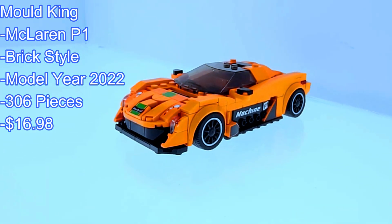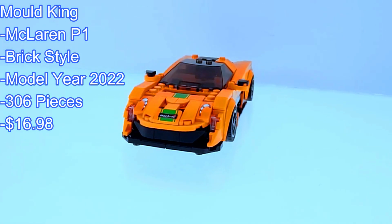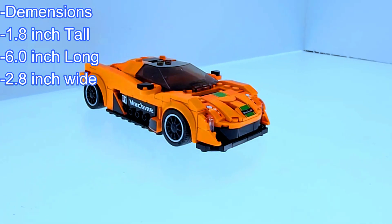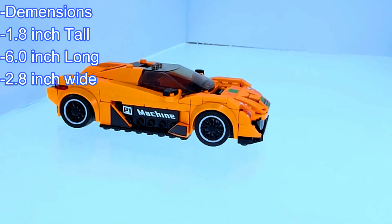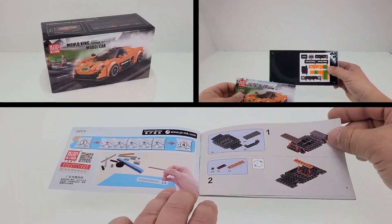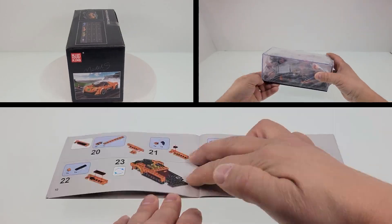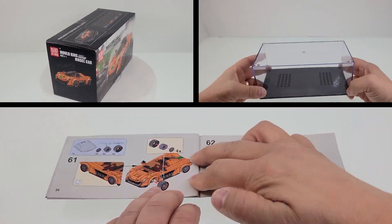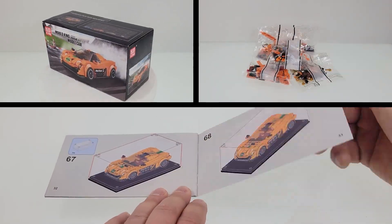Hello fellow builders and welcome to Ricksburg. If you've been here before and like the content, consider subscribing. If you're new to the channel, you'll find Lego alternate brands and we try to post new content weekly. Today's build is the Mold King McLaren P1 from their Mini Famous Car series. I will include Amazon links in the description. Enjoy the quick stop motion build followed by a review.